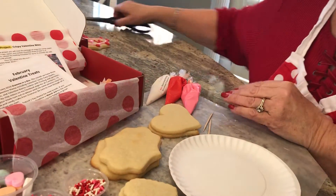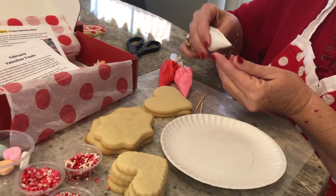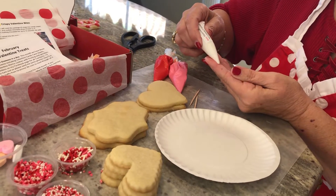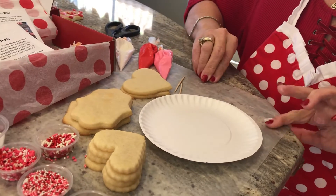First of all you're gonna need your three packages of frosting and you're gonna need a pair of scissors so you can cut off the tip. I always like to test the tip and make sure there's enough flowing out like that. That's really what you want to see.